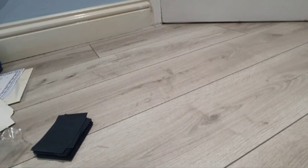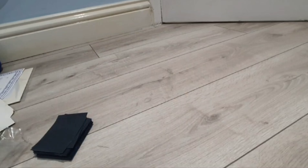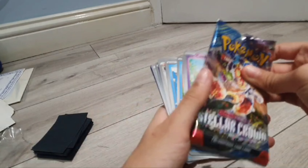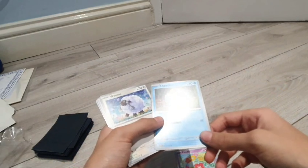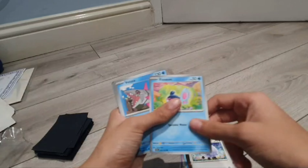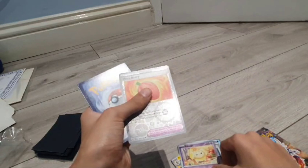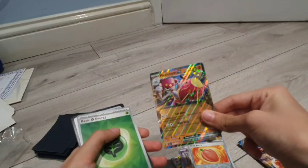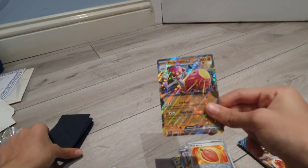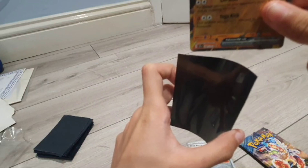Only two more packs left — Cinderace first. In this one we have Comfey, Choodle, I'm sorry the camera isn't appearing very clear, Tapu Bulu, Finneon, Veluza, Briar again, Electivire, Hisuian Braviary, reverse, and Ogerpon Berry reverse, and then Medicham holo. I'm giving this one a sleeve — it just looks cool.